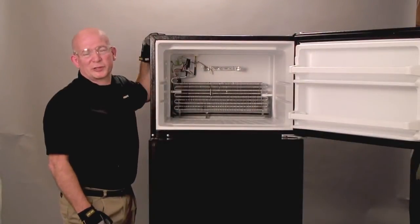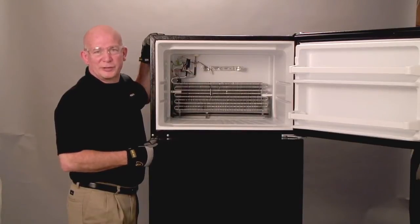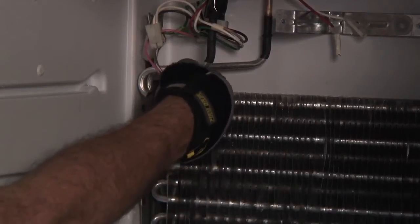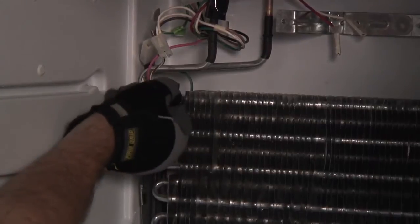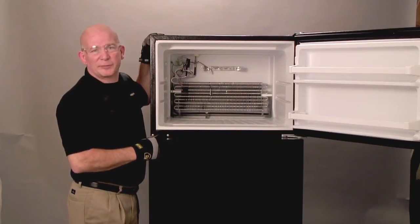When removing the defrost thermostat, first note its location. Mark its location with a sharpie so you can replace it to the exact spot. Now to remove the thermostat, tilt it forward then push up on the bottom of the clip. Now the wires are ready to be clipped for removal. Take it back to the shop for testing.